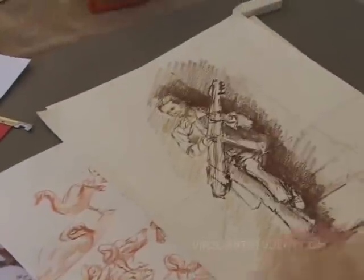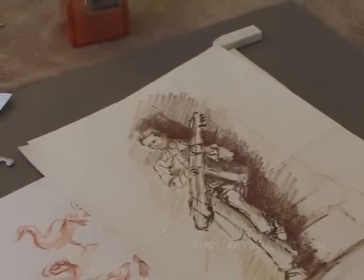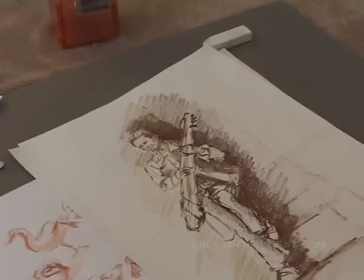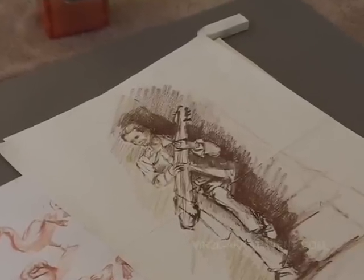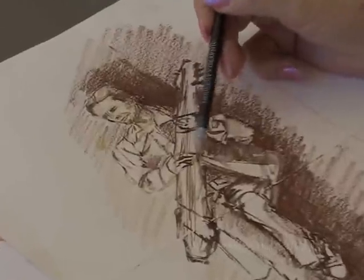There was a chap standing there playing the most amazing musical instrument — it's called a string guitar. While he was playing I was busy drawing him. I had to ask him to hold his hands still so I could get his hands into position, but he was quite pleased with the end results, and so was I.